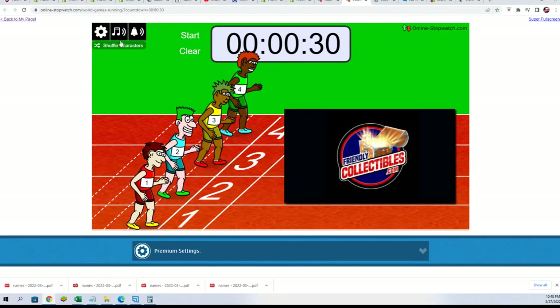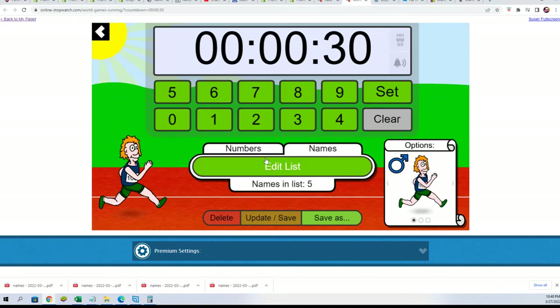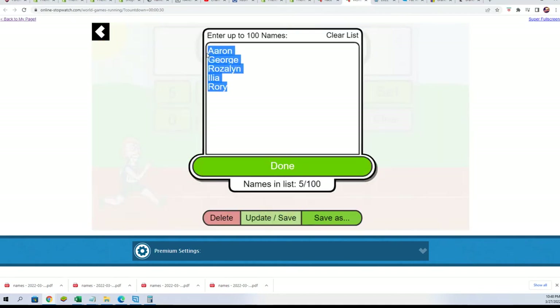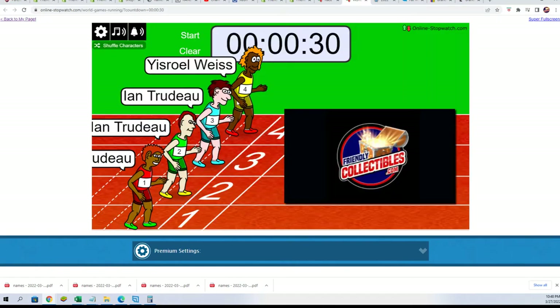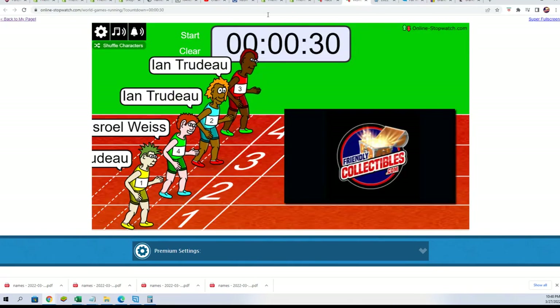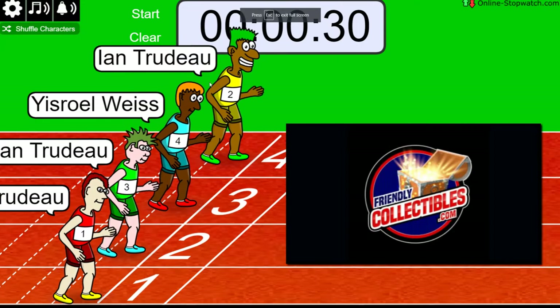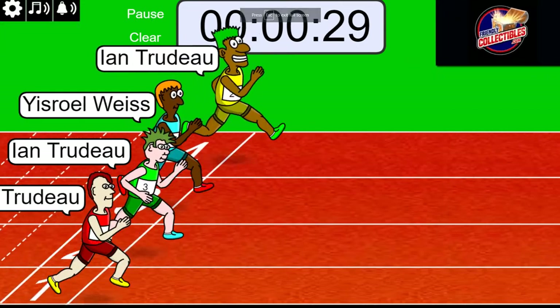Winner gets six teams. We'll shuffle the names — two, three, four, five, six — lucky number seven. Six teams up for grabs, on your mark, get set, go — winner take all.